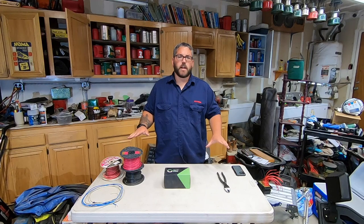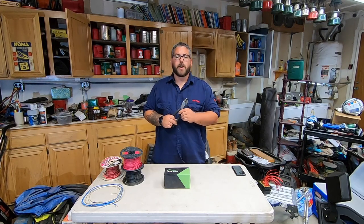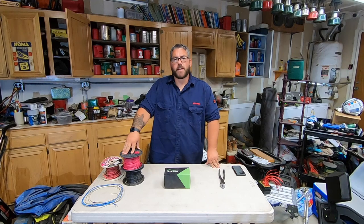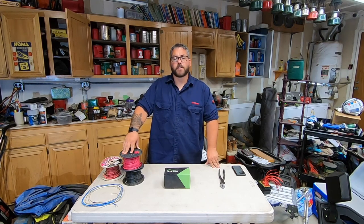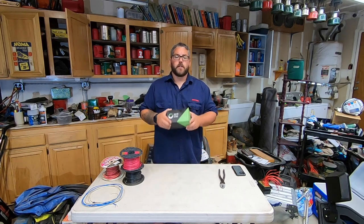So this here is everything you're going to need. You're going to need to make sure you've got a good pair of wire cutters and crimpers — this is an all-in-one pair that I picked up. You're going to need some wire. I'm running 14 gauge for my power and 18 gauge coming from my switches as well as the ground for the relay. And you're also going to need your relay kit.